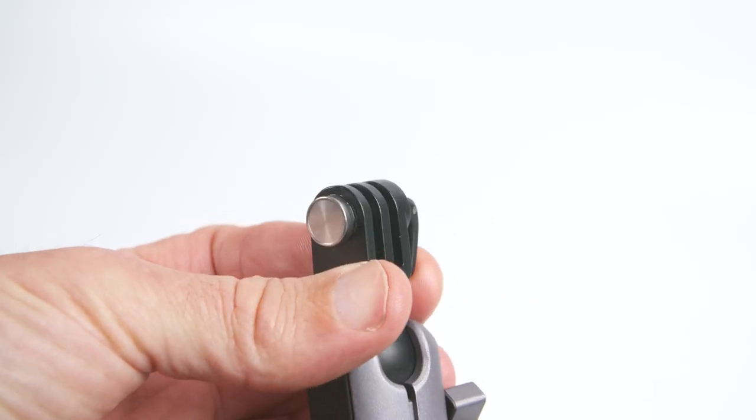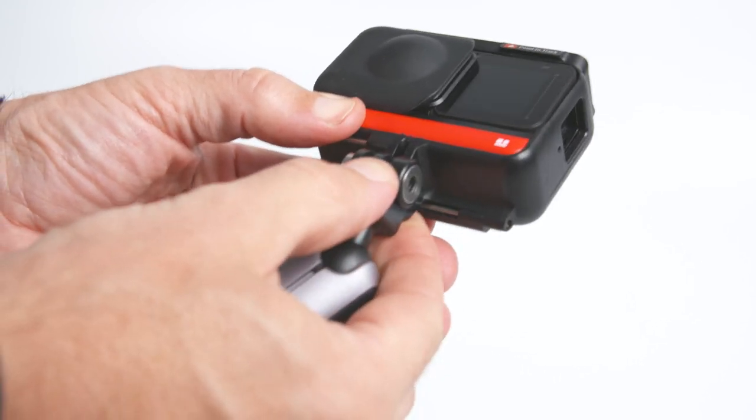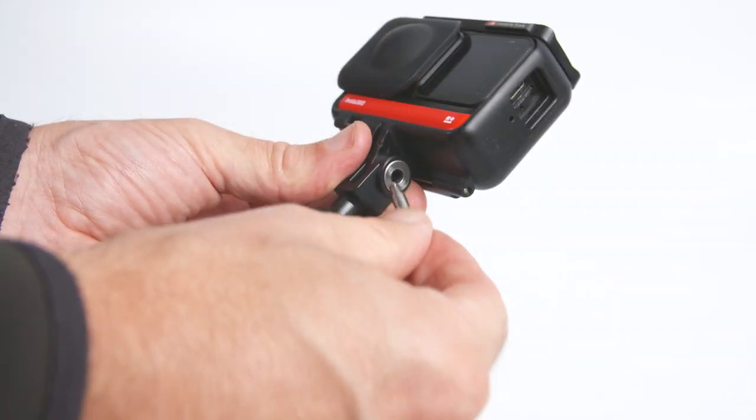At the top of the arm there's a standard GoPro finger mount, so you can attach your Insta360 ONE R or your GoPro MAX directly to the mount. To do this you use the included quick release pins.